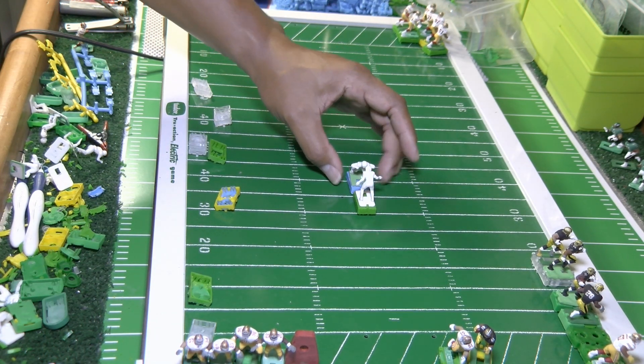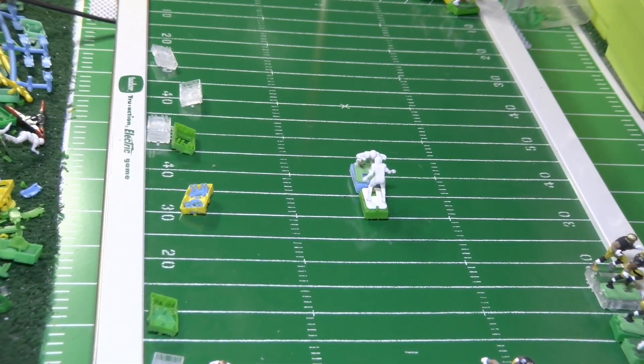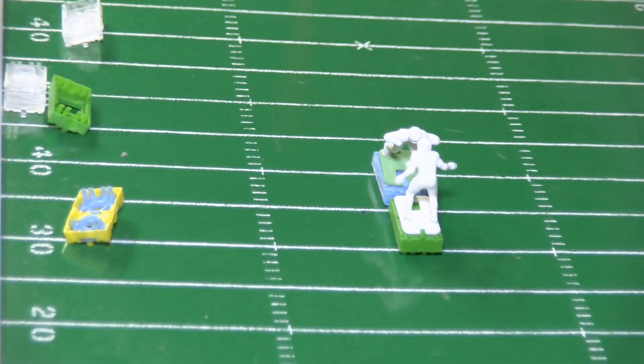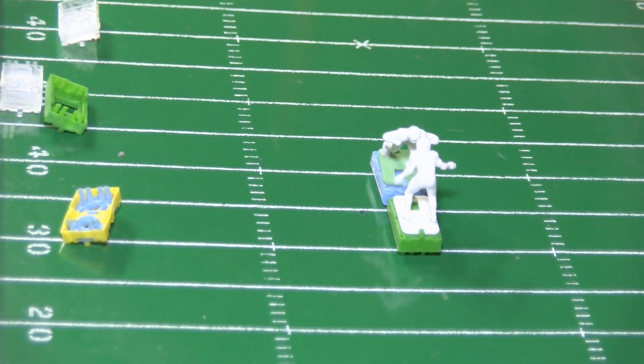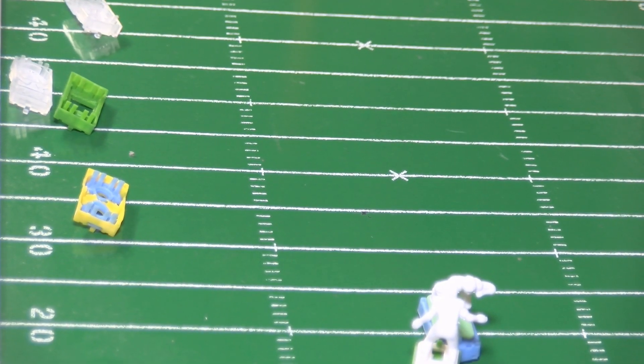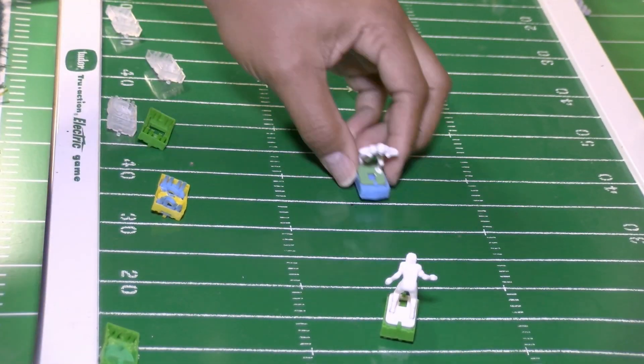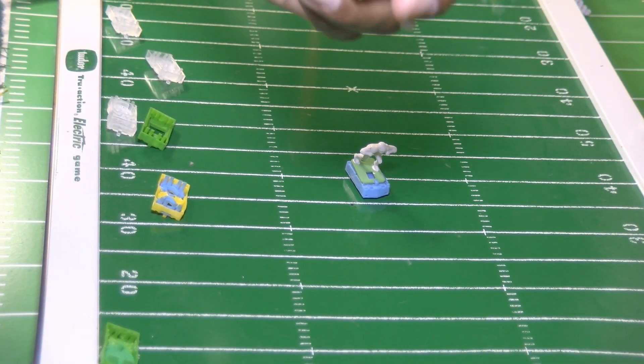Let's match him up again with the Haley repro blocker figure and run it to see what happens. Oh, you see how fast he got pushed back? That's what I'm talking about!